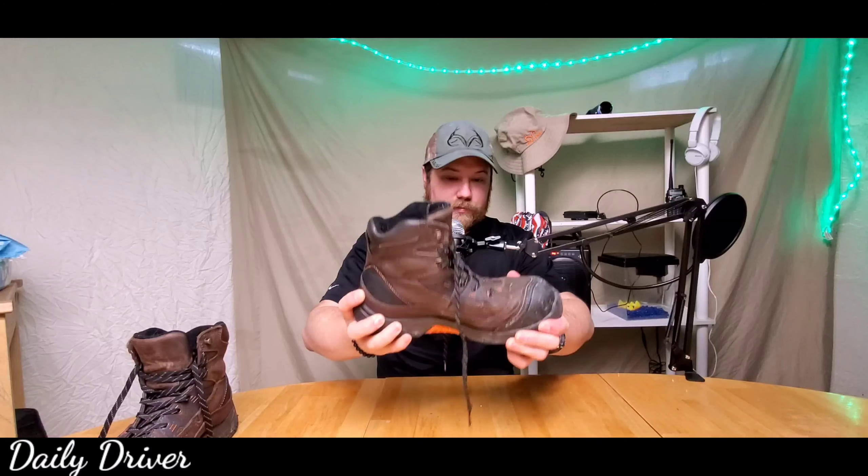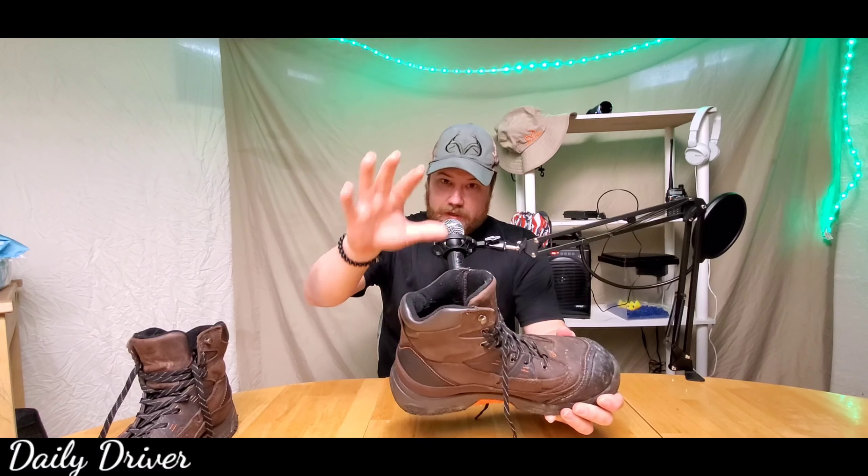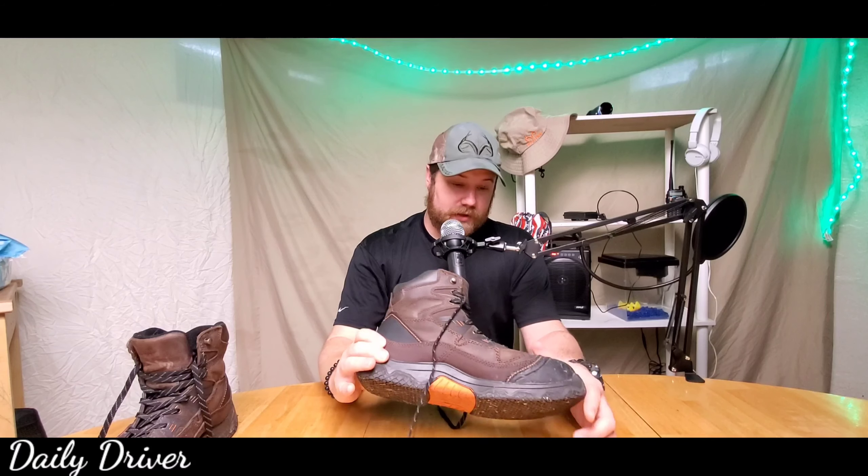As far as flexibility, you don't really have any. I'm pushing pretty hard and they don't really flex. That could be a good thing or a bad thing — overall, they don't flex very well at all.